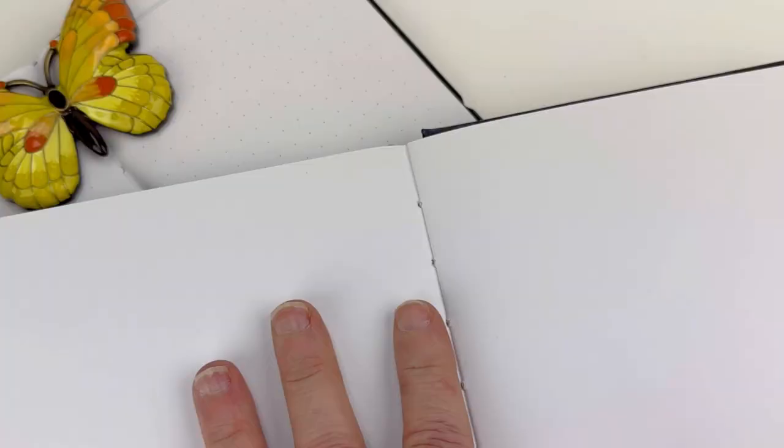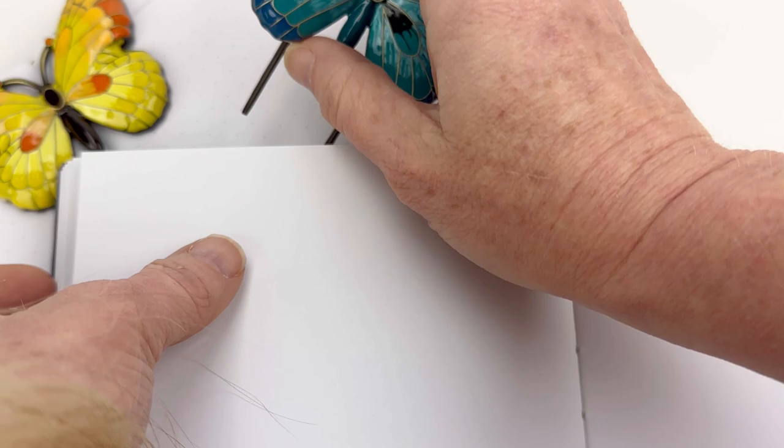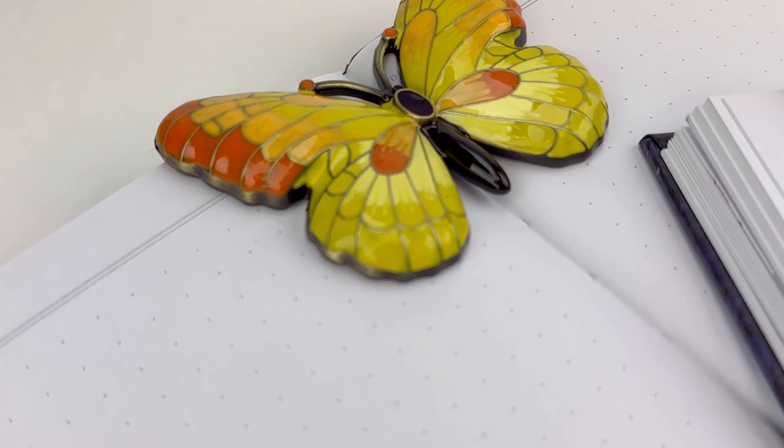Here you can see us using these to hold a notebook open, and I'm going to slip a second one in here to show you just how easy they are to slip into a notebook or a journal. By using your Estabrook Butterfly Page Holder to hold your book or journal open, you have both hands free to get creative.